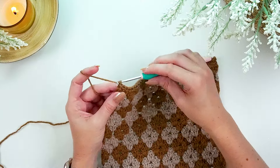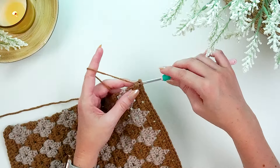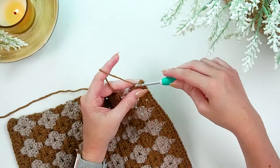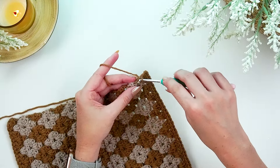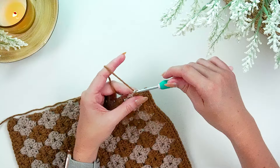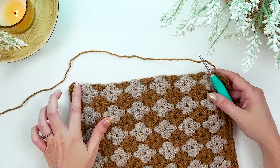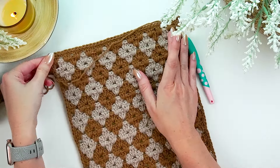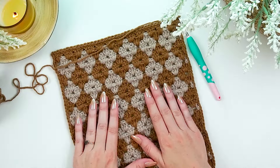Slip stitch across all stitches along this edge. At the corners, chain two tightly — this creates a crisper corner — then go back into the same space and slip stitch again. Along the side edges, place about two slip stitches per double crochet row, keeping it nice and even. Adjust as needed so the edge lays flat and looks clean. Continue all the way around, remembering to slip stitch, chain two, slip stitch on each corner. This is also a great moment to block the piece before lining.